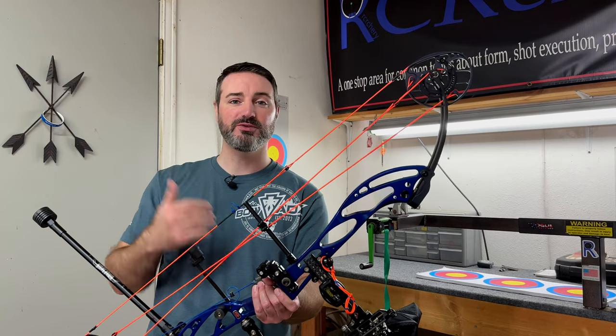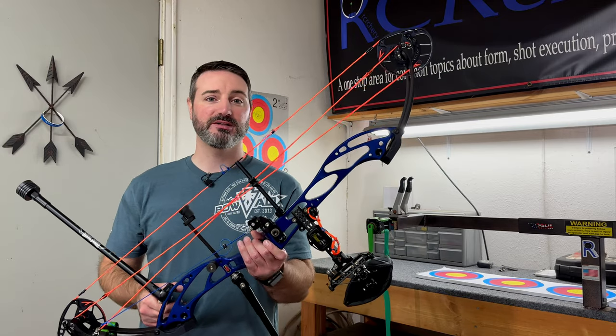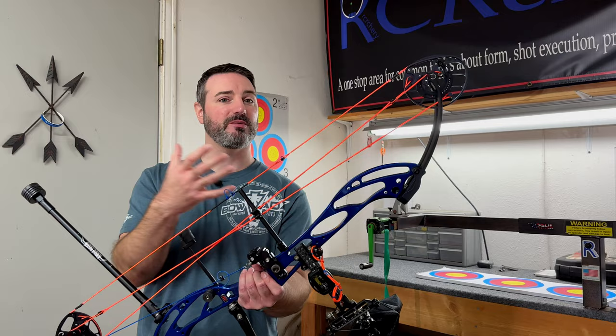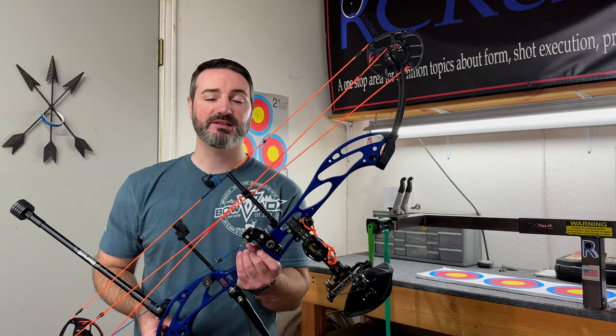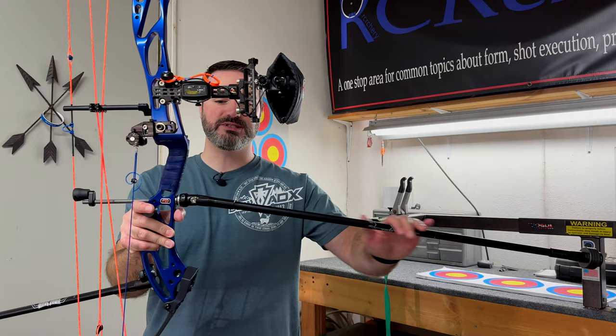In our YouTube shorts that will come out on Wednesday and Thursday, we're going to be looking into picking short stabilizers versus long stabilizers - maybe if you're looking at a hunting bow versus a target bow, or looking at wind versus indoor, things like that. And then we're also going to be talking about why I have a downward angle on my front bar and what that does.